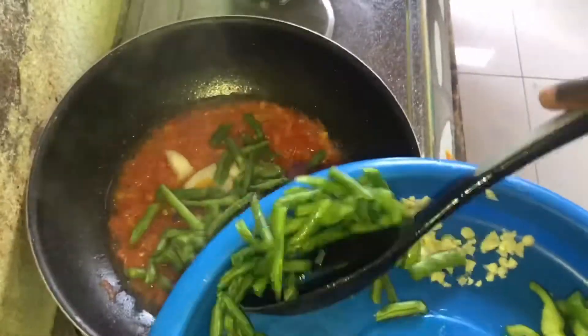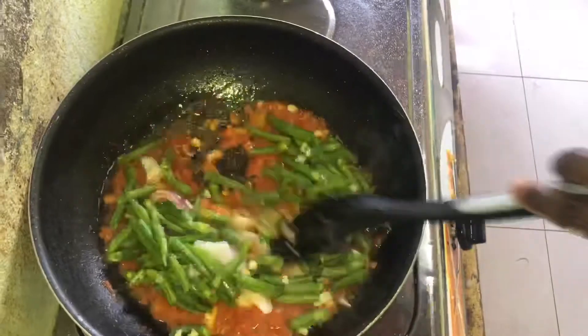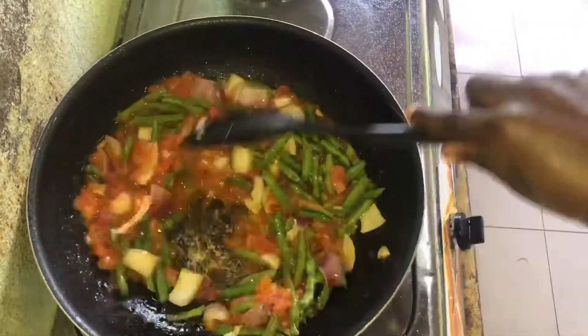I'm adding in some onion, green beans, garlic, green pepper. I'm also going to add in some chopped fresh peppers and carrots.